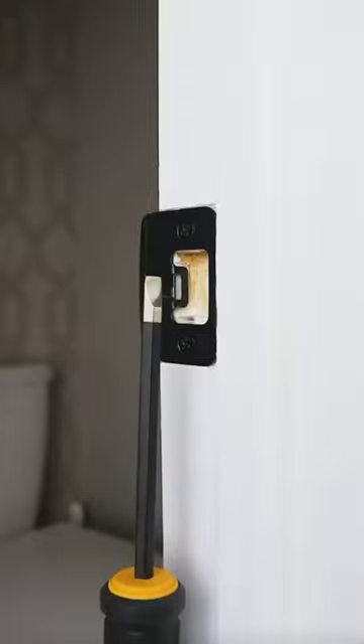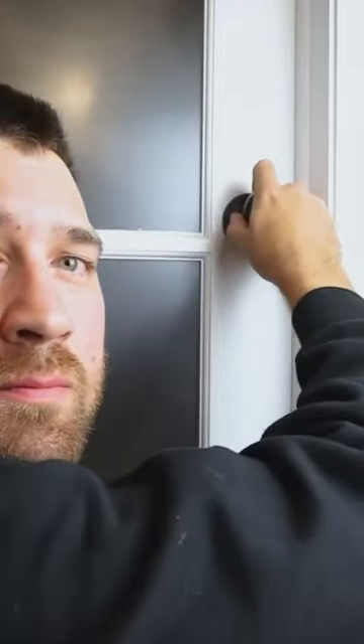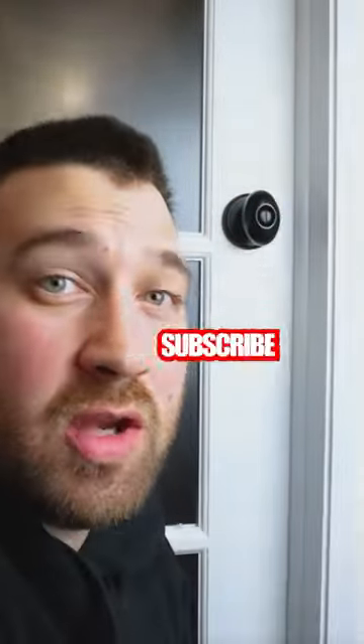Do you have a door that simply just doesn't latch right? I'm going to show you how to fix it right now. All you need is a slotted screwdriver. Stick it in this little tab and bend it. Bend it in small increments until your door shuts just right. And you're done.